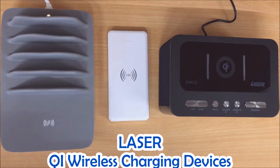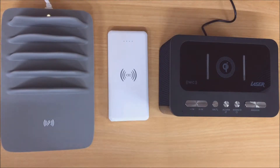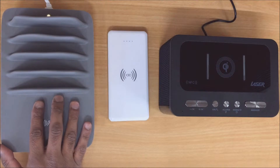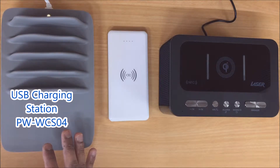Hi, today we're going to be showing you the Laser range of products with the QI wireless charging feature. First off we have this one here, which is our 4-port USB charging stand, the PW-WCS04.